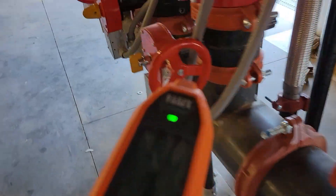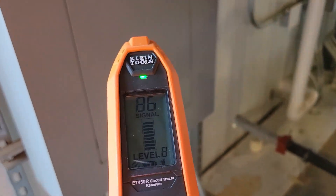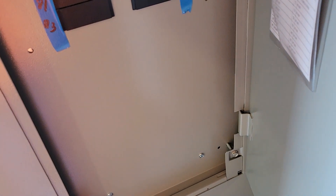I'm thinking it's this panel right here. Standing in front of the panel, I'm getting a reading of 99, so I know I'm at the right panel. Now I'm going to open this panel up.